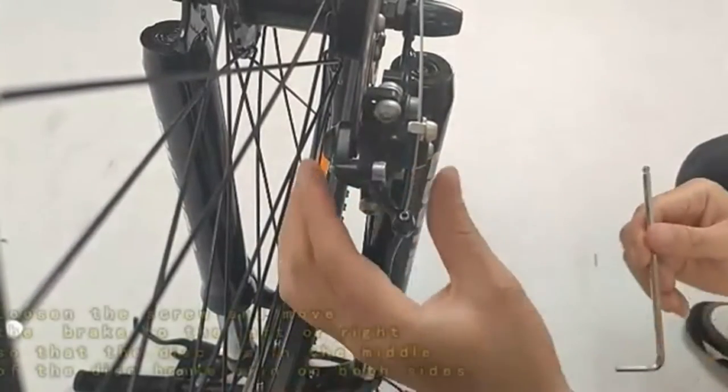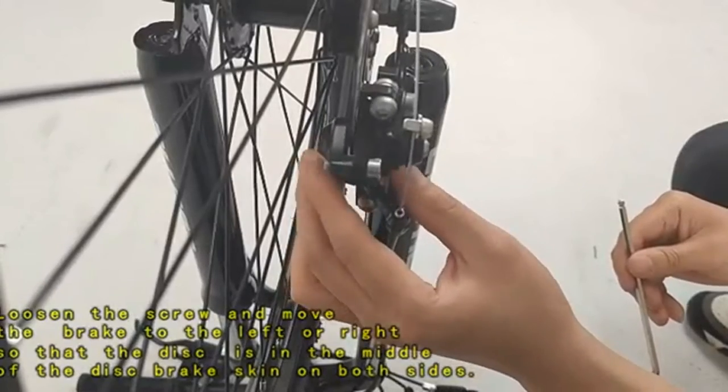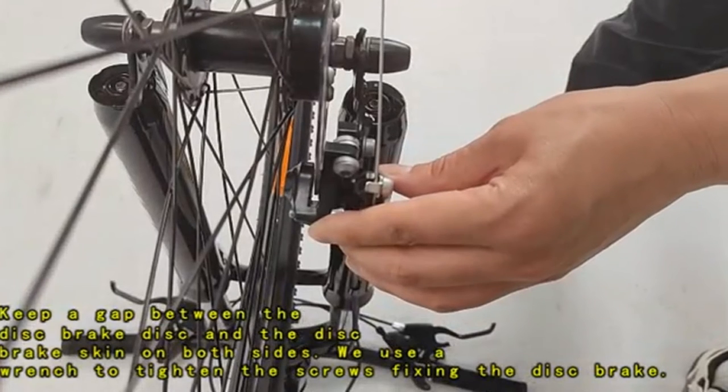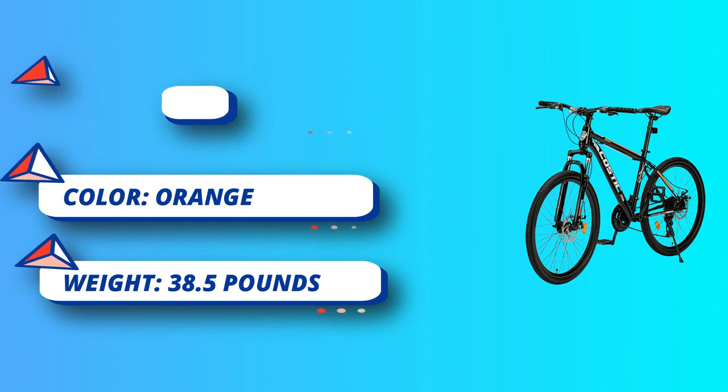Step 6: Testing the transmission system. Lay the mountain bike flat on the ground, keeping the rear wheels off the ground. Press the gear lever by hand while shaking the pedals, and check the transmission effect of the front and rear transmissions and flywheels at the same time.